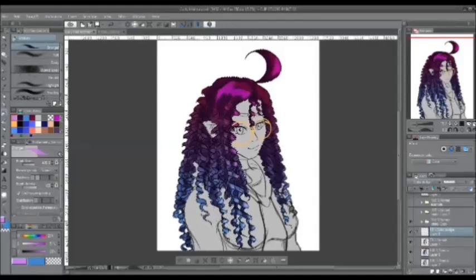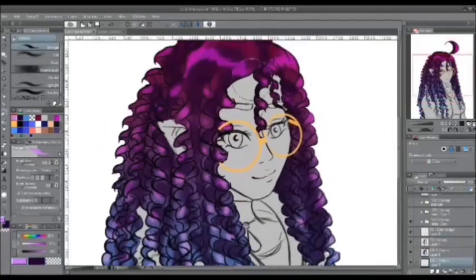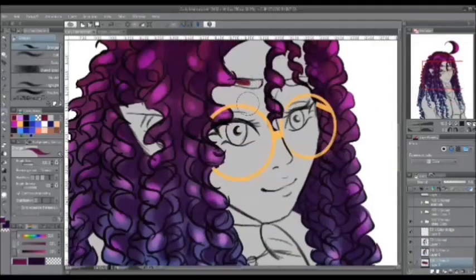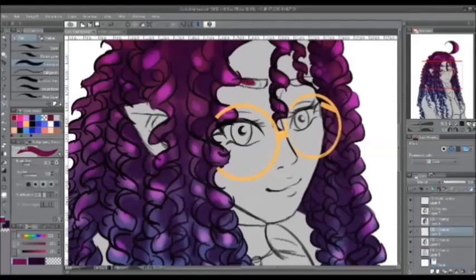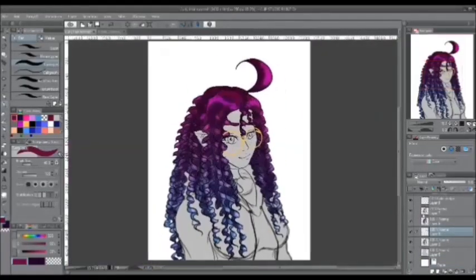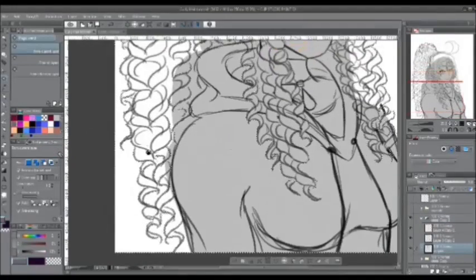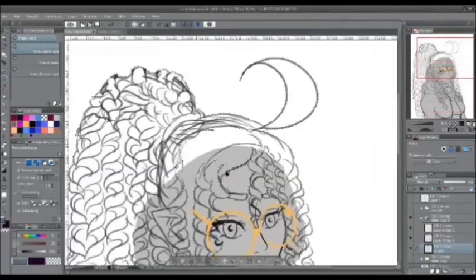Next, create a new layer for the lighter color of your highlights. Choose your lighter color and don't forget to use color dodge — it's going to make it look really pretty and it helps make the ringlets stand out more. For the ringlets, just make little dash lines or dab around where the light source is going to be hitting. Don't worry about it being perfect, because it helps create that effect of curly hair when you look at it from afar.